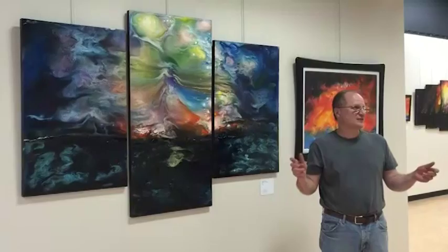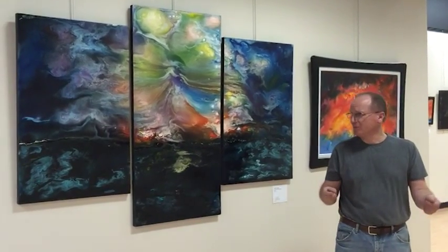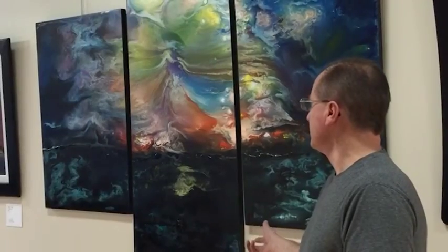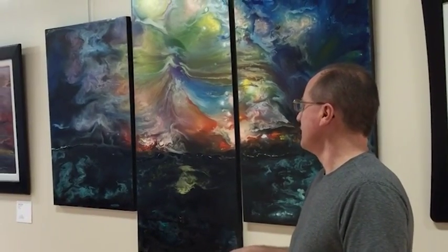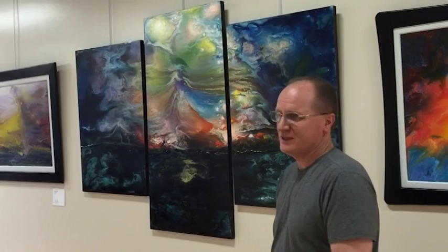This is a triptych painting — it's a multi-piece panel painting that I put together. I like to do them all at once; it helps me with my Pour Acrylic technique. I really like to do larger paintings because it helps me create more flow and more dynamic. It creates a larger impact piece.